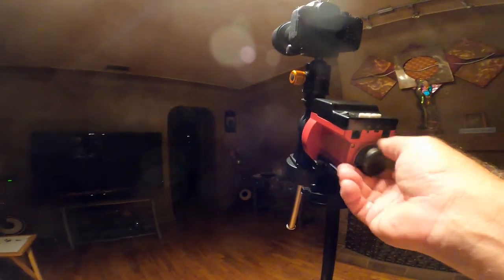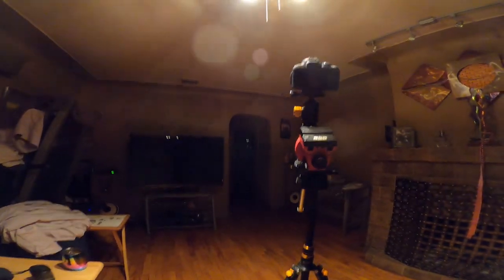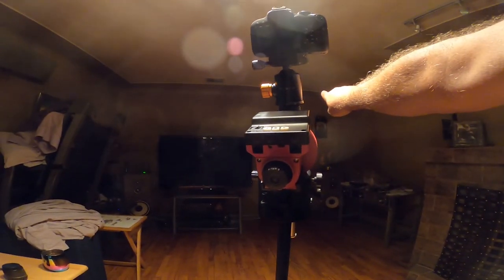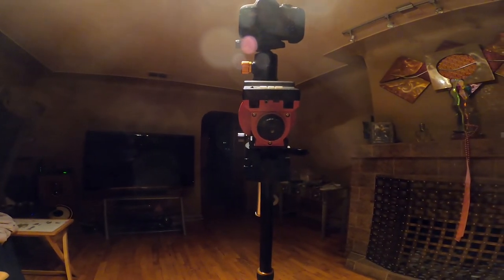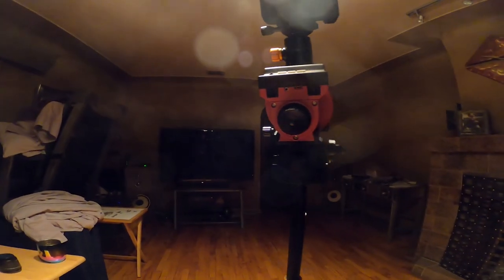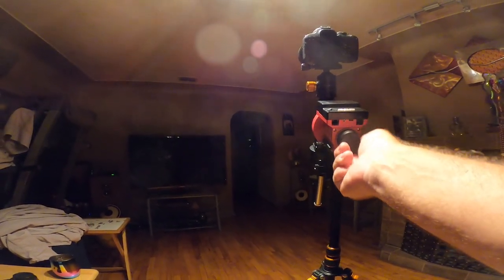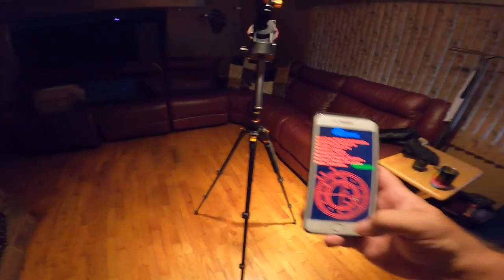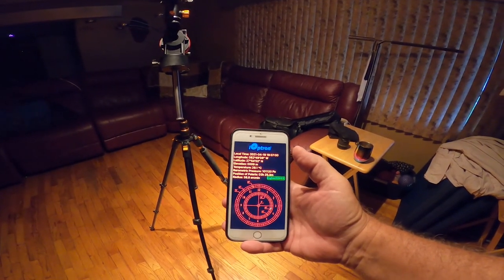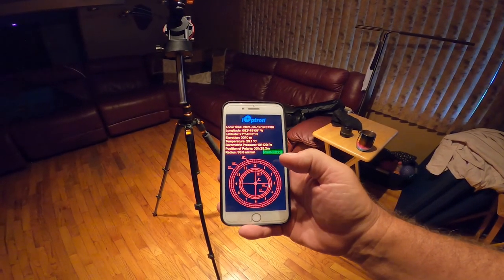Once you can see Polaris, you go ahead and look through this finder straight out the front, and you put Polaris in those markings with whatever the iOptron Polar Scope application tells you. All you do is go to the iOptron app — it tells you your time, longitude, latitude, elevation, temperature, barometric pressure, Polaris's position, and your radius: 38.8 arc minutes.